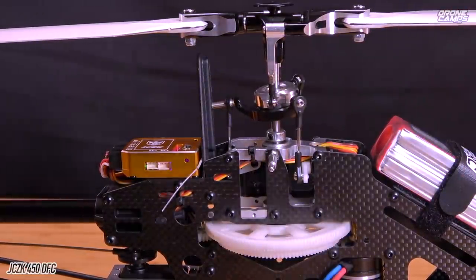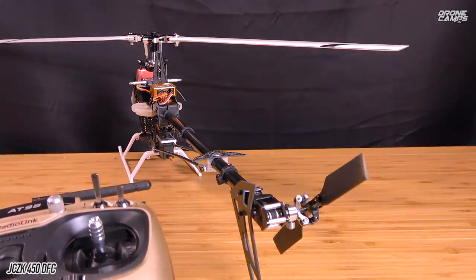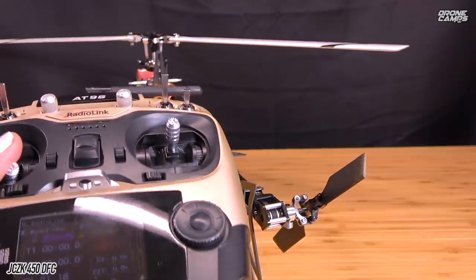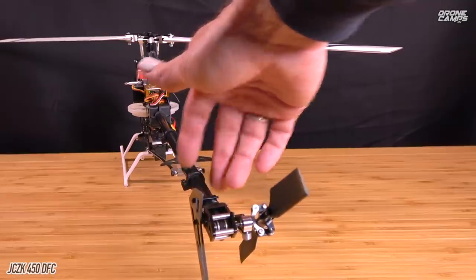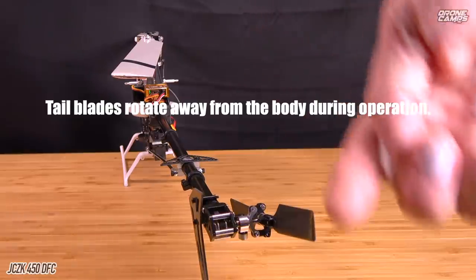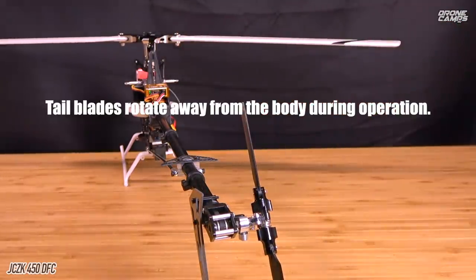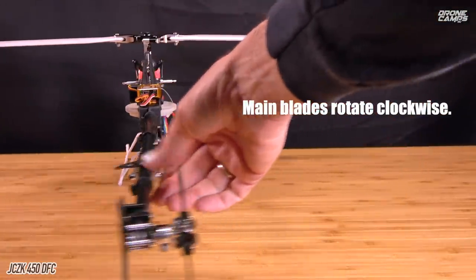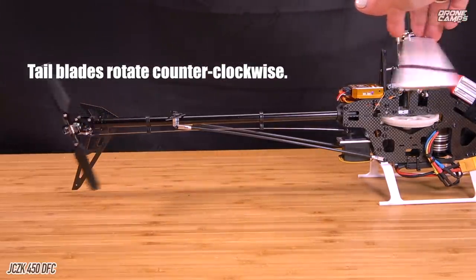Normally helis are really responsive up and down when you're in idle up — it's amazing how fast a heli will move. Now I'm going to show you what would be considered the rudder on the helicopter. If you're flying multi-rotors or race quads, this would be your yaw stick — turning left and right should bring the tail blades like this. The leading edge is on one side and the trailing edge on the other. The main blades turn clockwise, and your tail blades will turn counterclockwise. If you repair your heli and something is on wrong, you can have things rotating in the wrong direction.